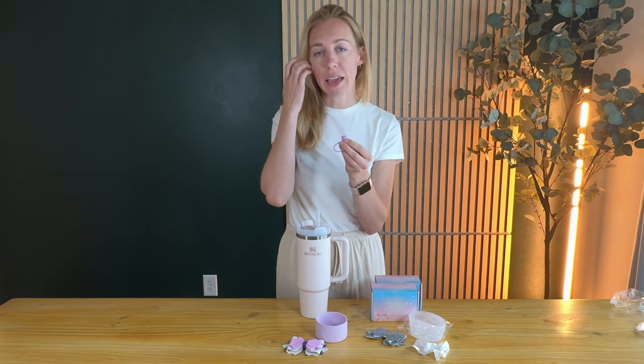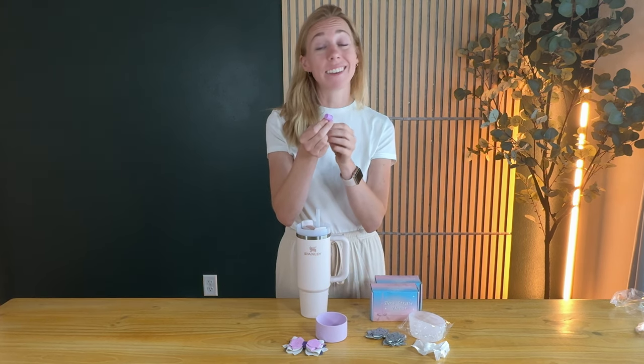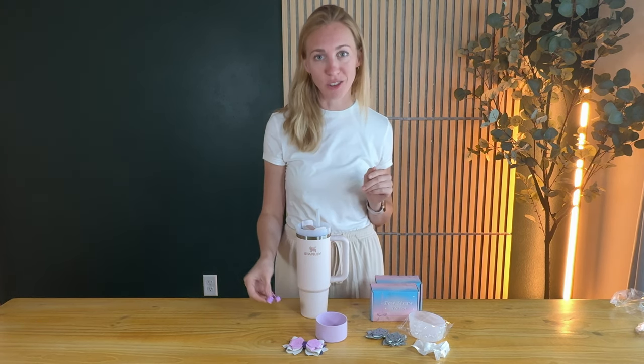Now, one thing to note is that in the photos of this product, it kind of looked like the straw cover cap had a little bling on it — and it doesn't. It's just a plain silicone cap. So that's something important to note if that's something you were set on based on what you saw in the photos.